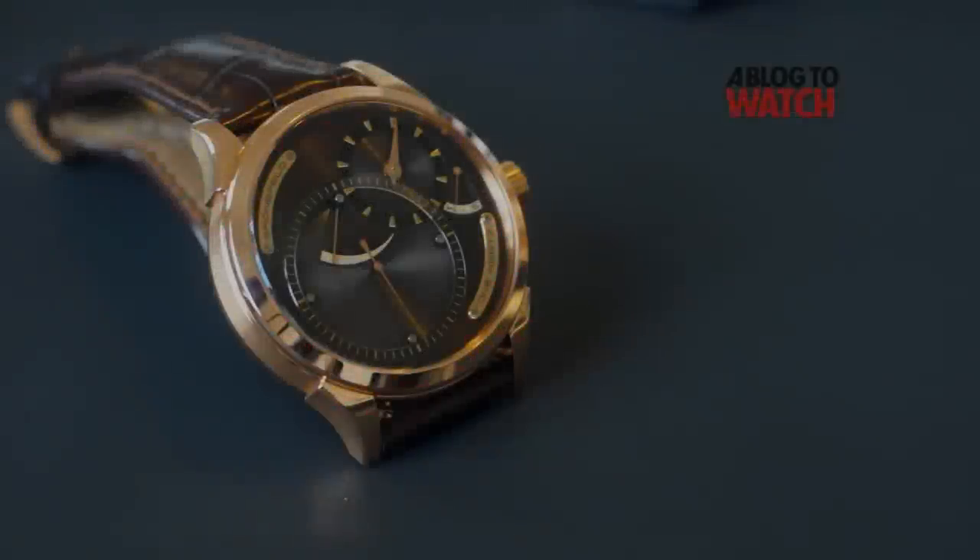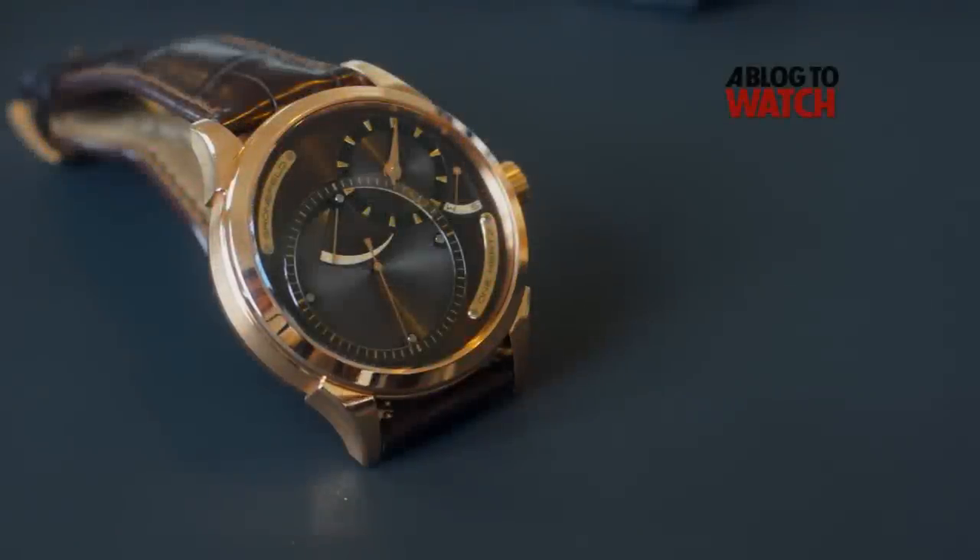Hello everyone, this is Addy from Ablog2Watch.com and today we're having a look at the Gronefeld 1Hz.